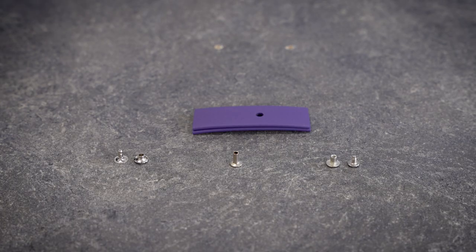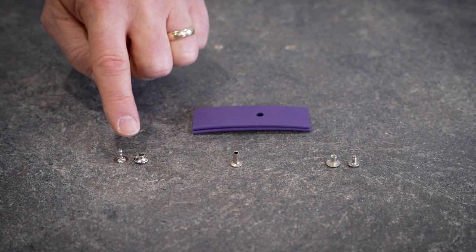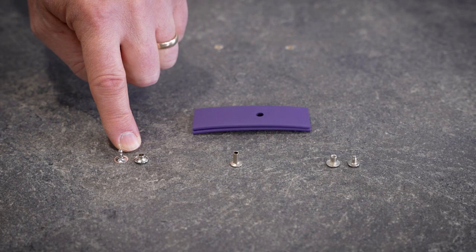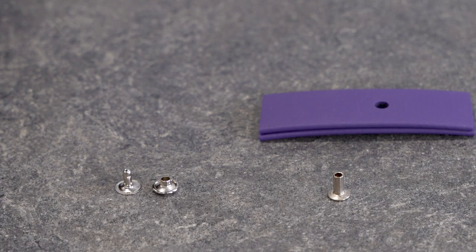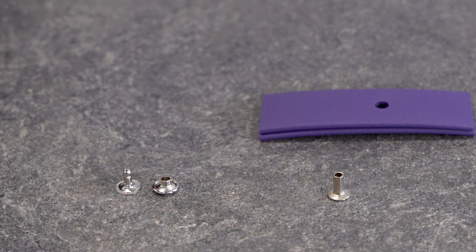On strapwarehouse.com I offer Chicago screws, tubular rivets, and Jiffy type rivets including double cap. I have a whole video that explains the difference between these two types of rivets — we'll post a link to that in the description below.